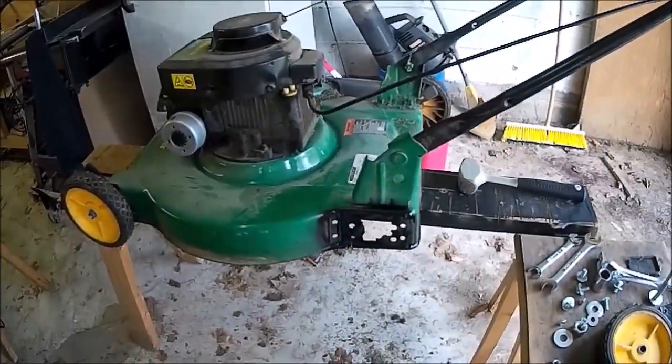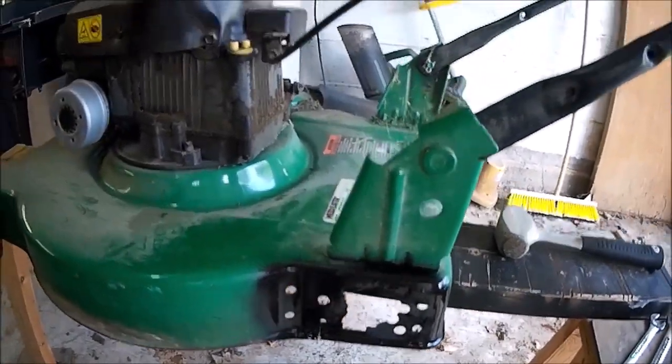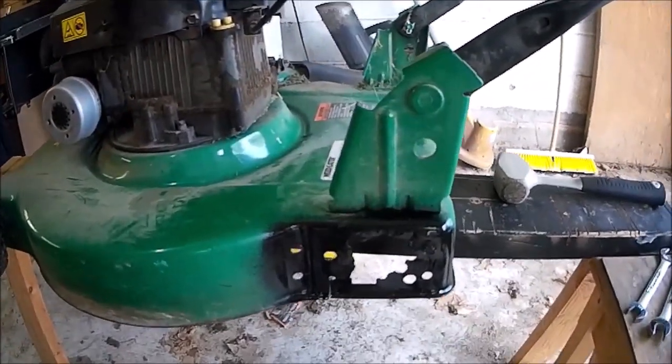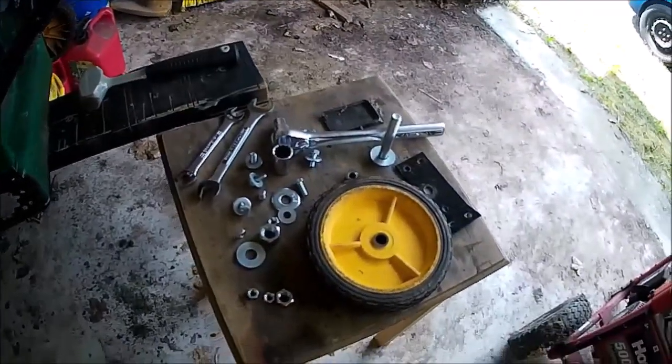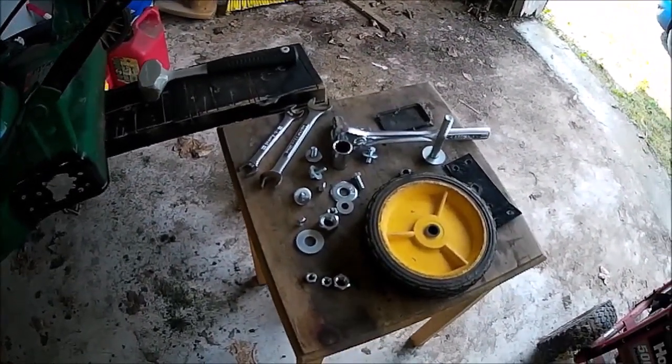I took a wire wheel to it, got the rust off and loose paint, and gave it a coat of paint. I don't care if it doesn't match — it's an old lawnmower, all old and funky looking anyway. I got all my nuts, bolts, and wrenches laid out and ready to put this thing together.